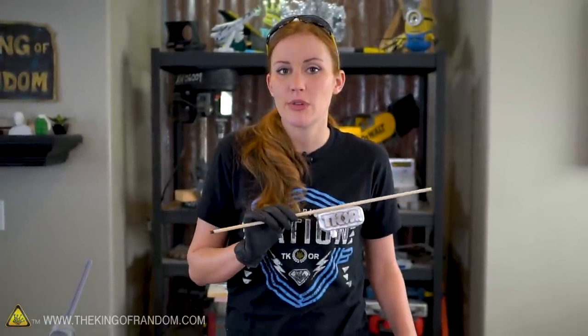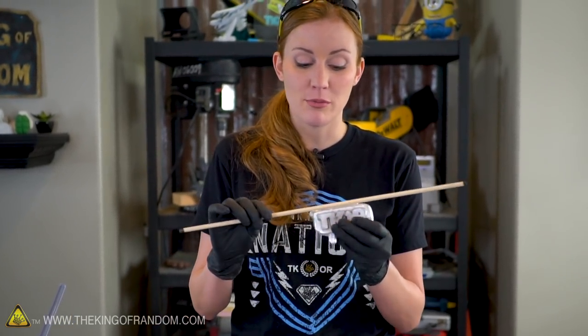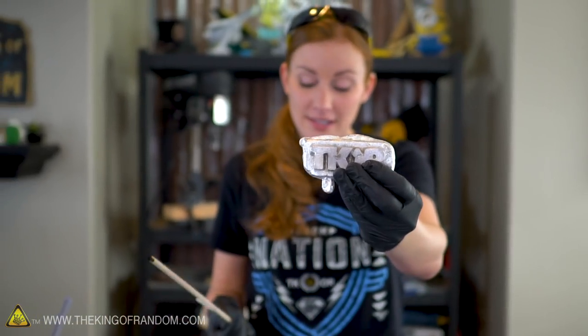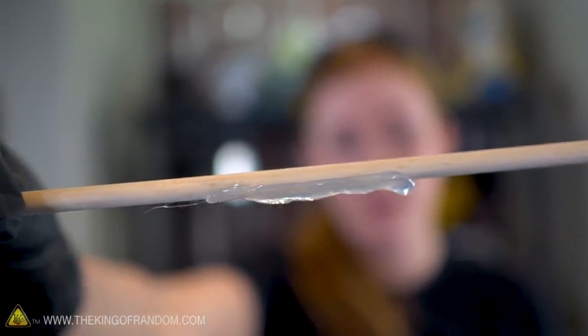One problem you do run into with hot glue sometimes is that it's more likely to stick to porous surfaces. This is a piece of wood, this is a piece of metal, and now that it's cool, nothing sticks to the metal, but it is very bonded to the wood. So you do want to choose your craft items appropriately for the glue you're using.